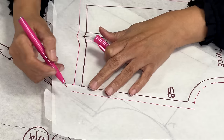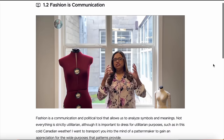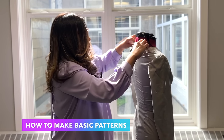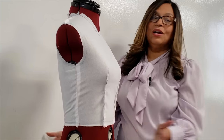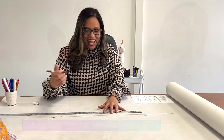Anyone can take the extensive time researching and compiling free videos on patterning, but my course is an efficient one-stop shop where I teach you how to make the whole ensemble of basic patterns in a step-by-step manner. The basic patterns are the foundation of any breathtaking and body-contouring design you wish to make.